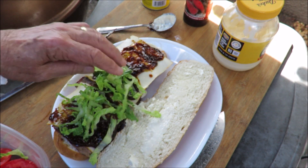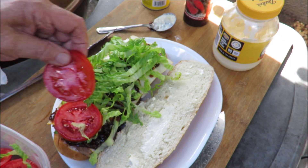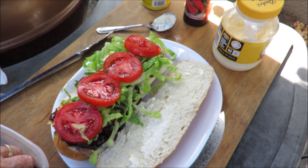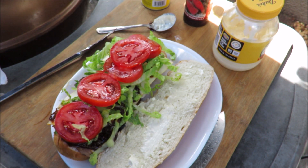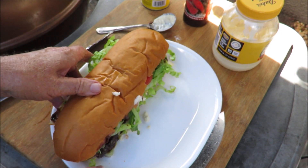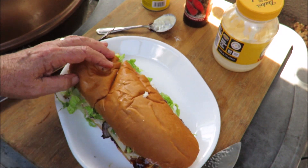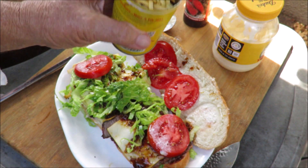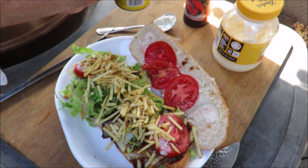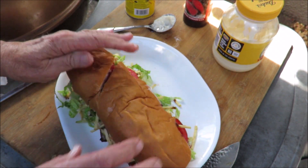Now we've got some romaine lettuce — put a little bit more of that. Romaine lettuce and some fresh tomato slices. Nice slices of tomato. I'm gonna try and get one more on there. Okay, tomato, put the top on that. Now we're talking, that looks like something. The most important thing I almost forgot — potato sticks! Potato sticks go on every Cuban sandwich. So there you go, potato sticks. Put the top back on.